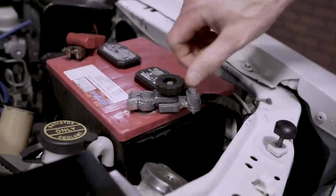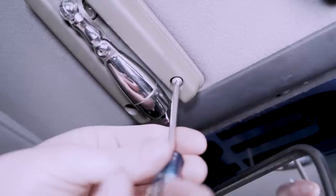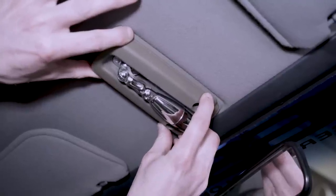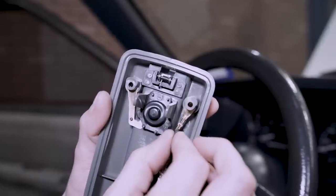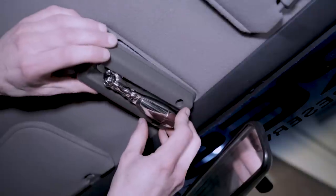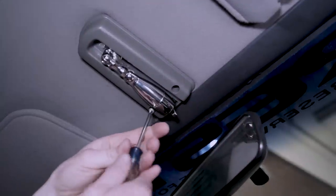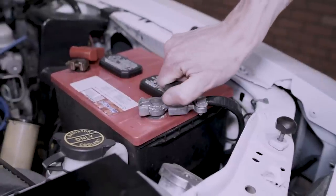Replacing this map light couldn't be any easier. If it floats your boat, go ahead and disconnect the negative battery cable. If the existing map light is still in place, go ahead and remove the two Phillips head retaining screws. Carefully slide back the assembly and bring it down to remove it from the headliner. Before positioning the new map light into place, verify that the ground strap is orientated through the hole. Position the map light into place, being mindful of the headliner at the front — make sure that it doesn't roll up on you when you slide the new assembly forward. Reinstall and carefully re-tighten the two Phillips head screws.